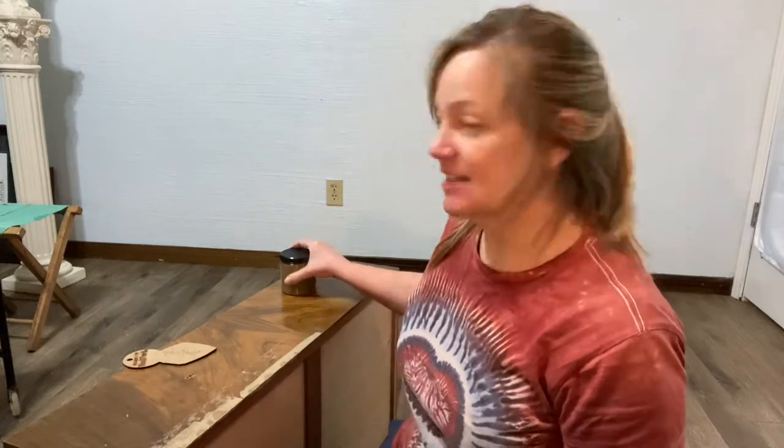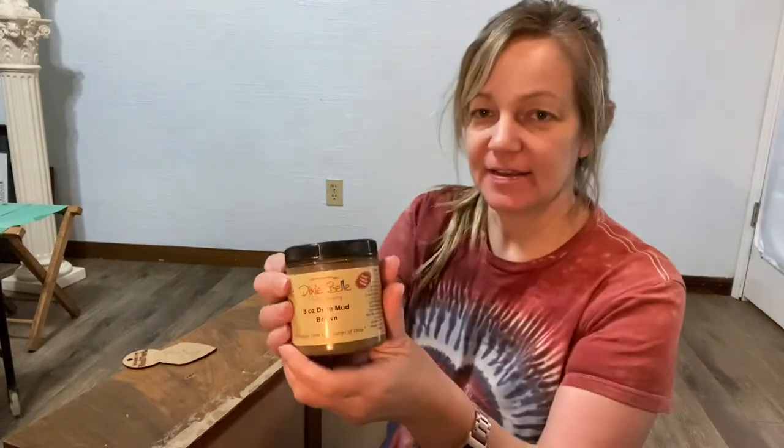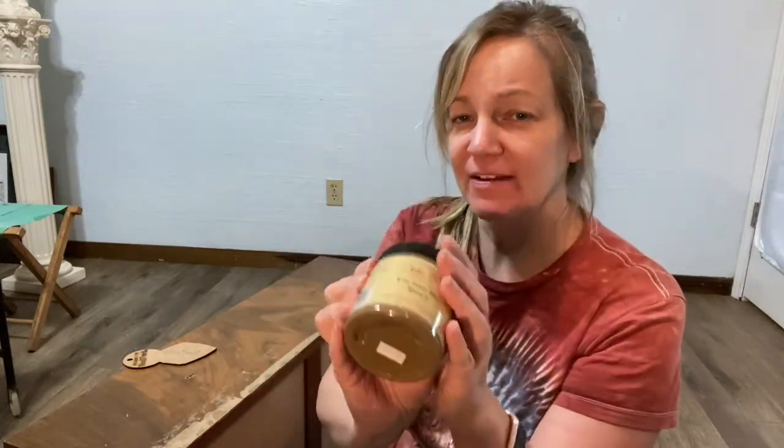Hey everyone. I'm Kim Hunter with Texas Vintage Addiction and today we're talking about Dixie Belle Mud. I'm using the brown — it does come in other colors, like white and black. I work with a lot of brown so I typically use brown.